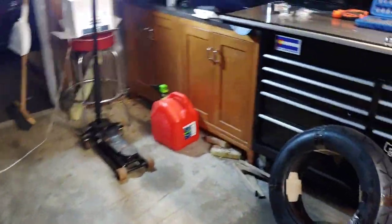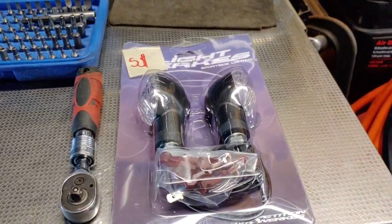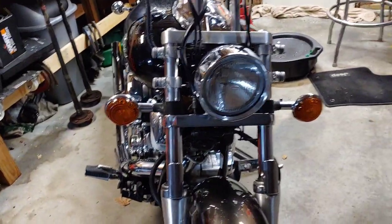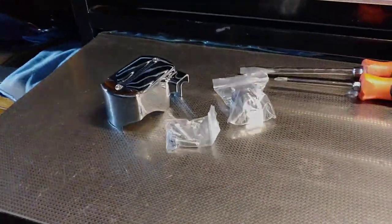So we're gonna replace that, and in the next video I'm going to be installing some universal turn signals. Not all my parts have gotten in yet, but I don't really like the look of these, especially with these rubber clamps, so we're gonna change that up. But for today, let's get this bad boy tossed on.